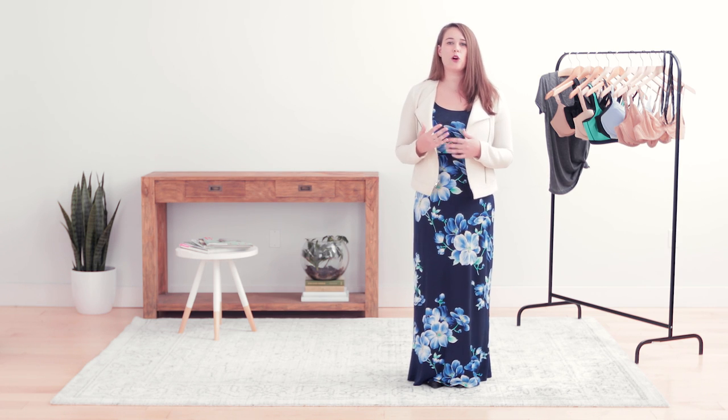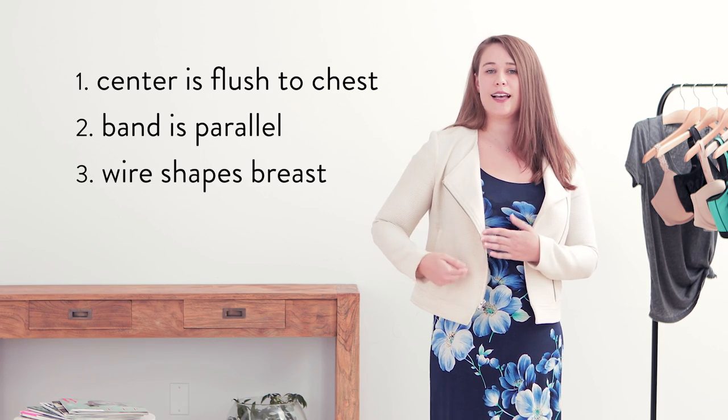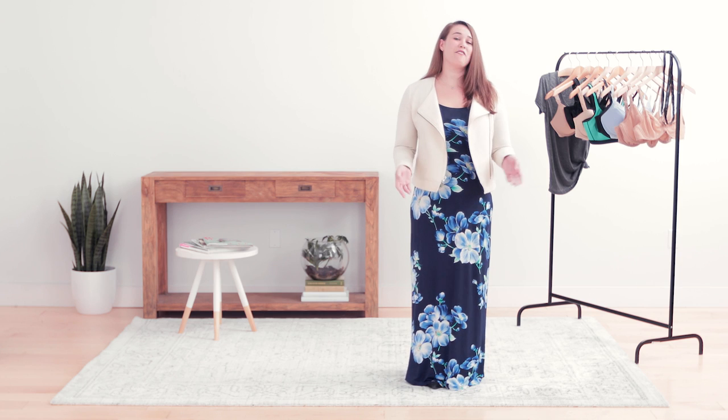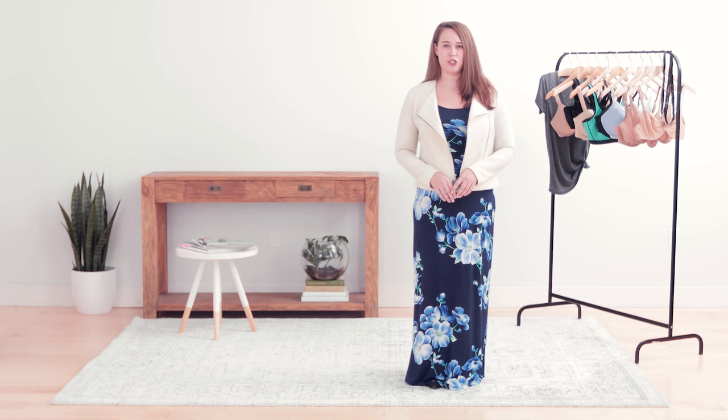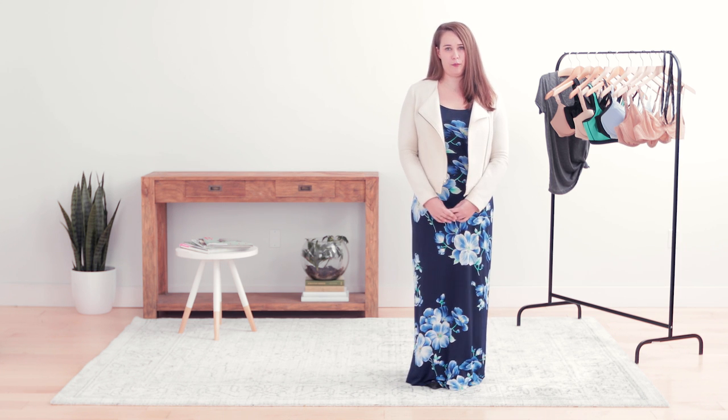If all of these things are working for you, that would be a proper fitting bra. If you have any issues, that's where you might need to change the size or change the band. If you have any problems or any additional questions, please feel free to reach out to your local Nordstrom store and get in touch with a certified fitter at the lingerie department.